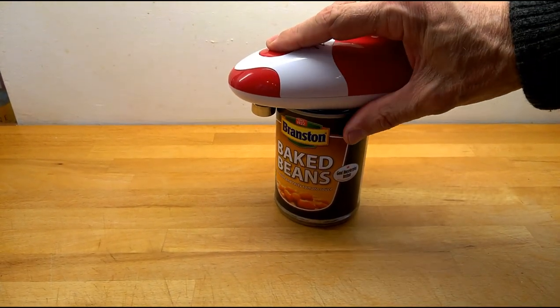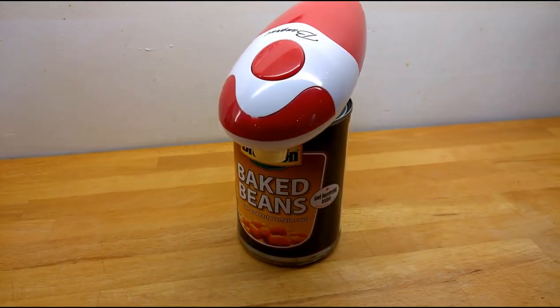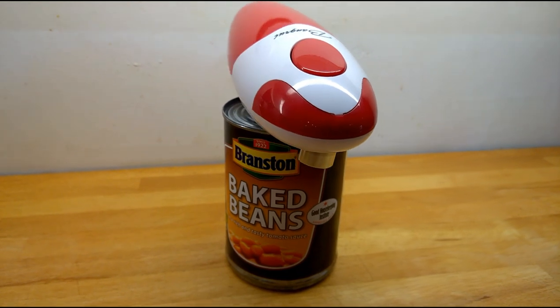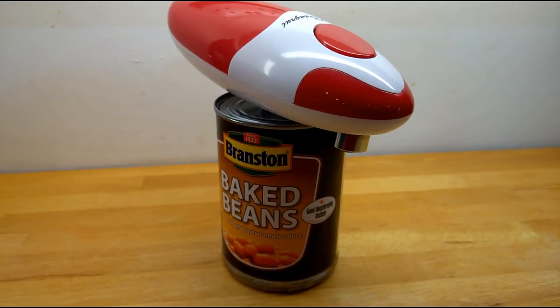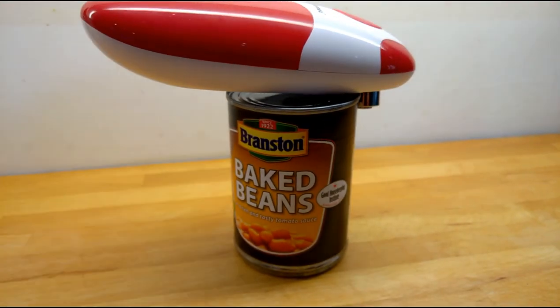Simply place it on top, one handed action, press the button, it closes on itself and then it goes round. It's not actually cutting which surprised me, it's more crimping and pushing the top off, and you'll see why that's good in a minute.